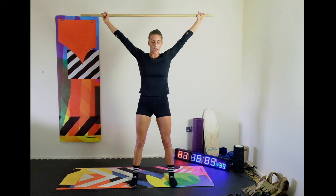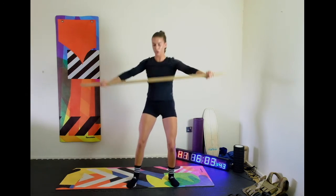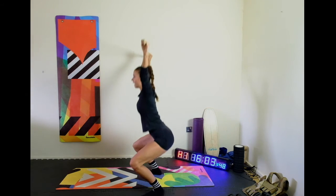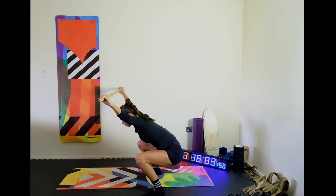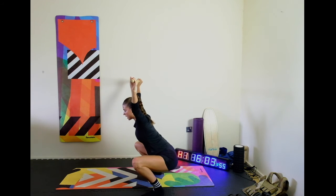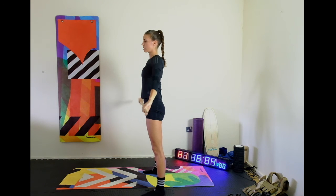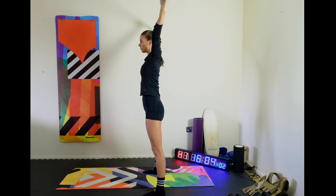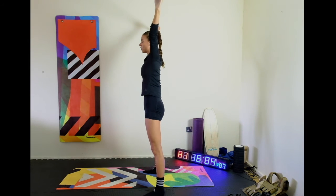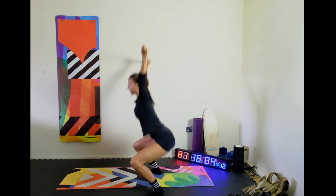From here we're going to bring the bar or the dowel up overhead and start to squat. I'll just show you from the side — we still want to maintain that nice neutral flat back. If you notice that you're breaking down where the bar is traveling too far forward, you may need to focus a little bit more on some flexibility work before you progress to this movement. You'll notice that the dowel is staying over my midline — it's not traveling forward, so make sure to keep those arms back.